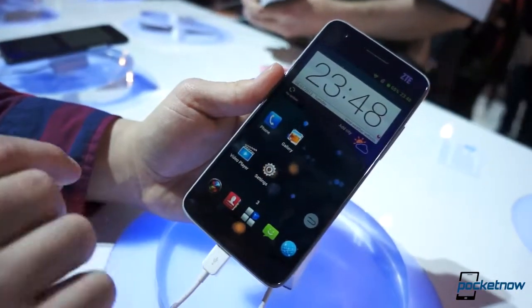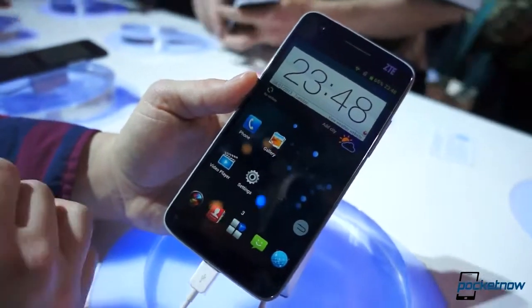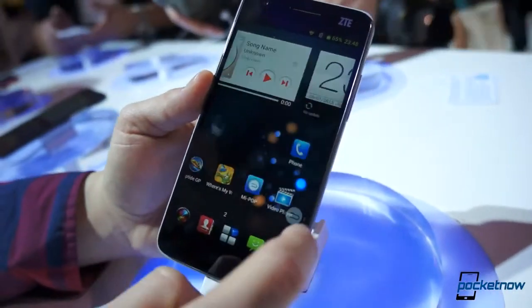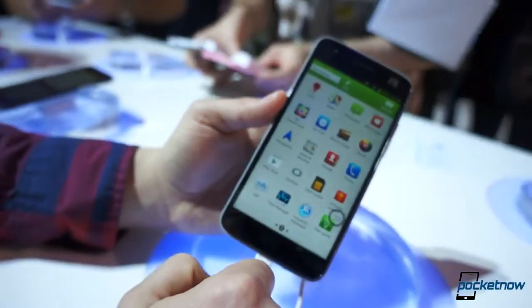By the way, this is powered by the S4 Pro quad-core chip, just like we're seeing on all of the 1080p smartphones out there. We do see a little bit of UI lag, as you're going to see bouncing around.